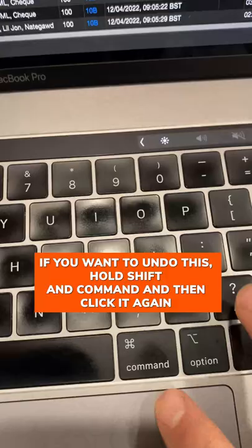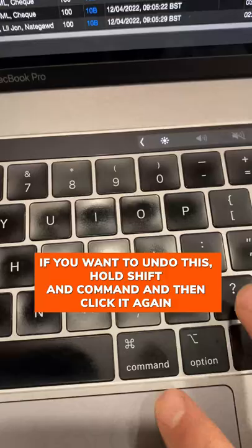This is called a secondary sorting column. If you want to undo this, hold Shift and Command and then click it again — that detaches the secondary sort column from the first one. You can do this with any of the column headers.